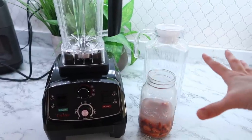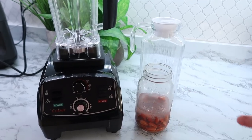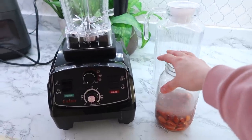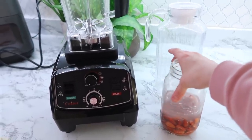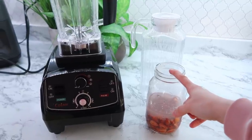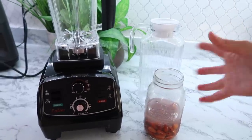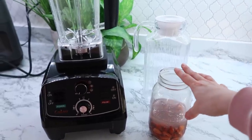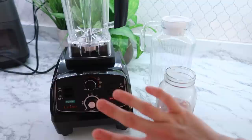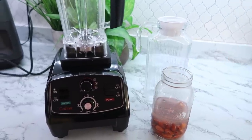So this is technically not freezer prep, but I feel like I wish I would have started doing this a long time ago. I have been making our own almond milk and I'm going to show you the way that we enjoy it. One of the reasons I started doing this, to be honest, is a lot of times I found myself running to the store simply for almond milk — it's the milk we use for pretty much everything. This way I can buy almonds in bulk, save a lot of trips to the store, and just make it when we need it.